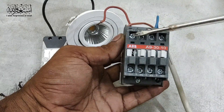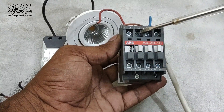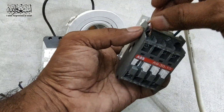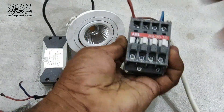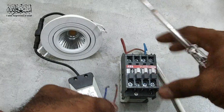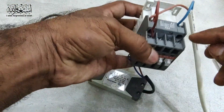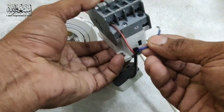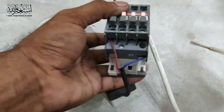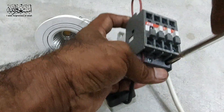Now this supply — we give it to this magnet. To take out supply from here: if we give here we can get here, if we give here we can get here. I just put one cable here. Now the load cable we take out from here. Then neutral you can take from the A2 point, or you can take it directly — there is no issue with the neutral. You can take from the direct supply or from this contactor; it depends on your choice.